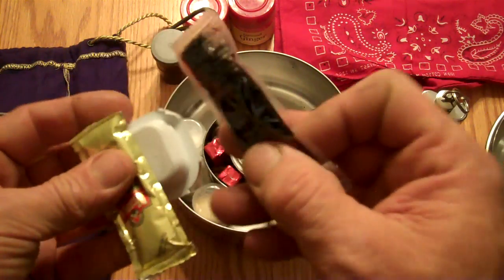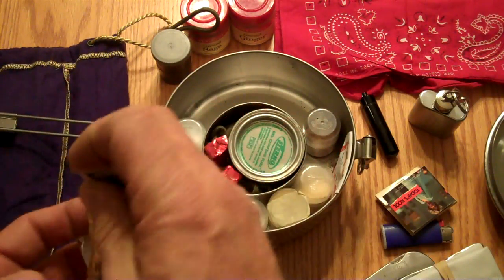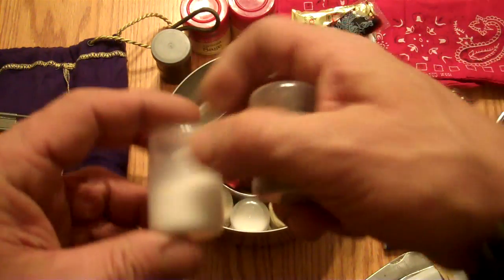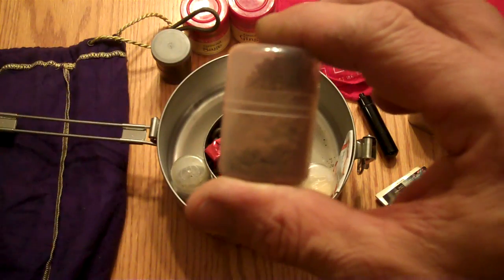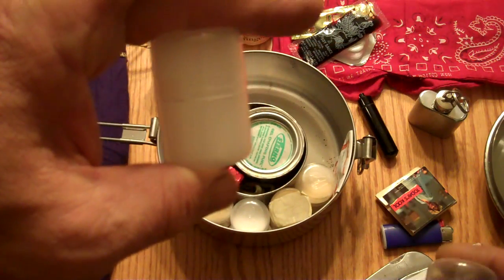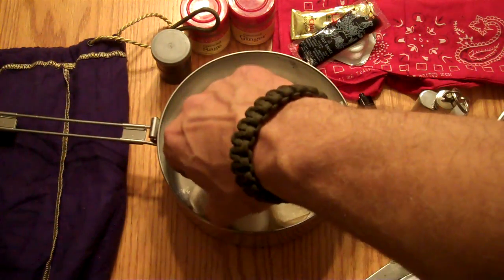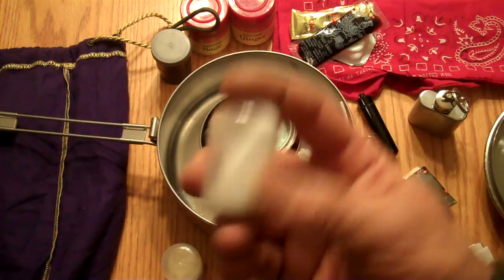I got some extra things — soy sauce, some chili hot sauce, some honey, and of course your salt and pepper, which also have their medicinal purposes. Your pepper and cayenne peppers have blood-clotting properties, your salt has antiseptic properties. And different spices — more pepper, all-season spices, and more salt of course.